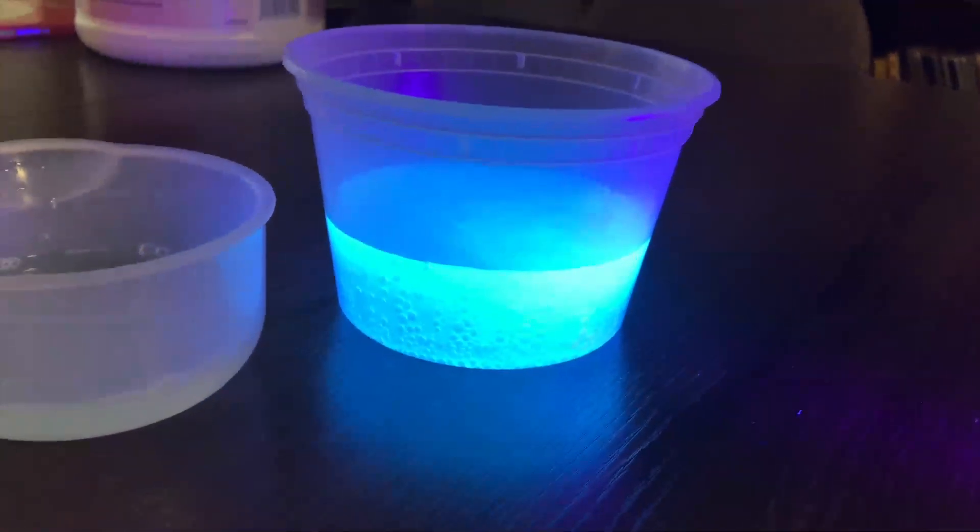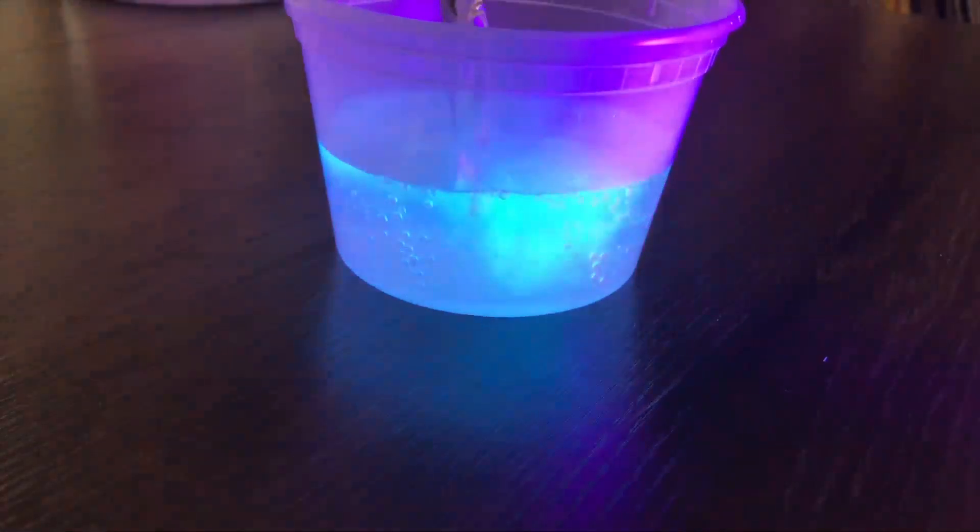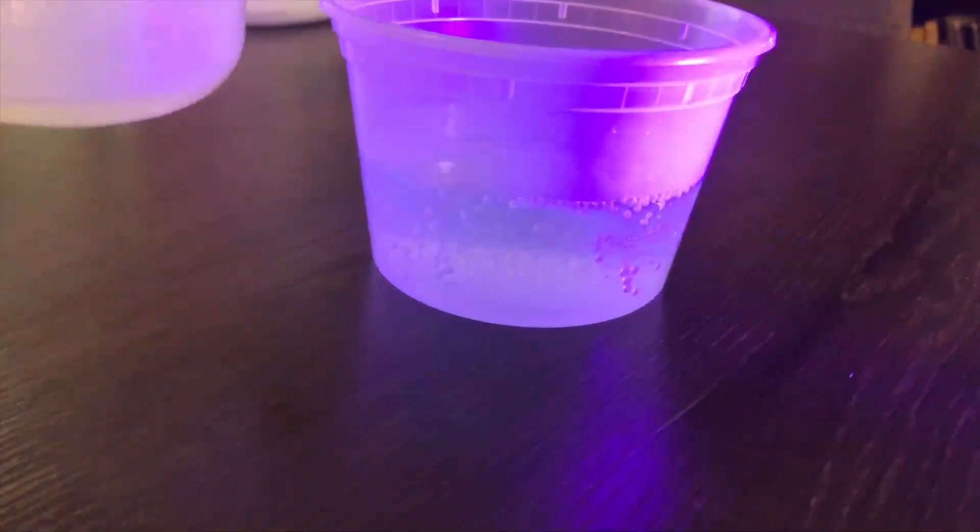I'm going to pour the whole thing in there? Yeah, pour it. Alright, so we're going to pour the whole thing in here. Let's see. It disappeared!